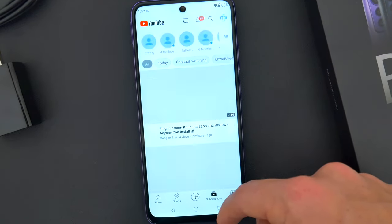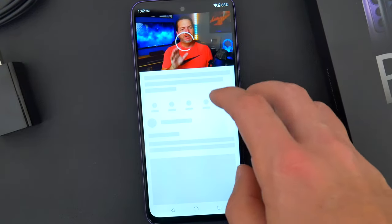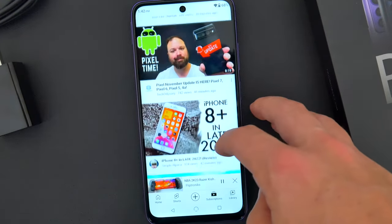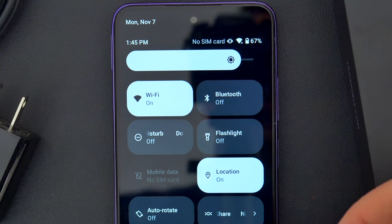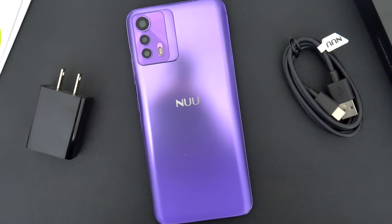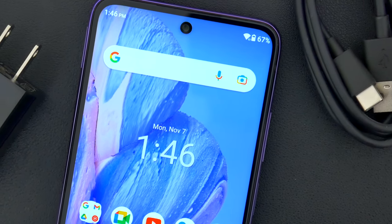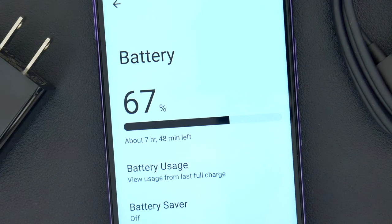Oftentimes with these budget devices there are usually some compromises, whether it's a cheaper processor or less RAM, but here that doesn't seem to be the case at all — I really have no complaints. Also inside this phone is a pretty beefy 5,000 milliamp-hour battery, on par with the likes of the Moto G Power. I fully expect this phone to be a day-and-a-half device under normal usage. There's no wireless charging, though you can juice up quicker with 18-watt fast charging support, so I'd expect the B20 5G to spend very little time on the charger.